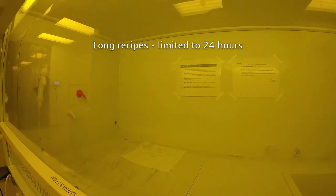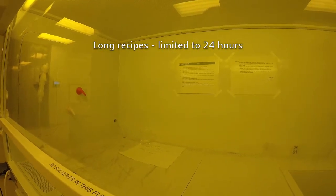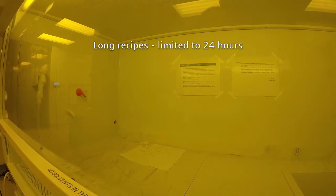For long recipes, push your experiment to the back of the hood and do not leave chemicals in the hood for longer than 24 hours.